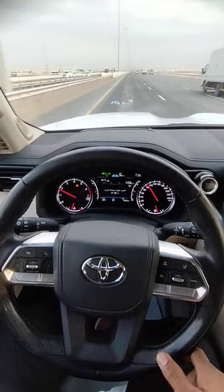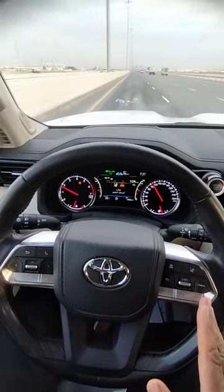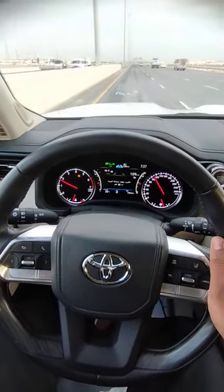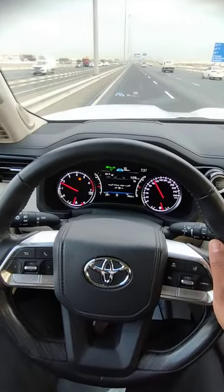It can run two to three minutes without touching the steering wheel itself, but you have to keep your hand on the steering wheel, otherwise a warning message will show on the screen.